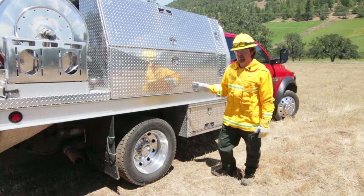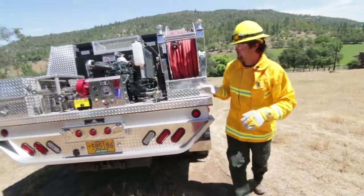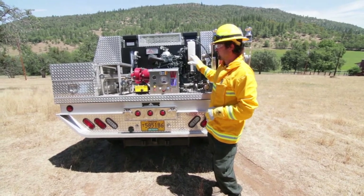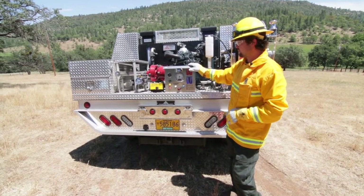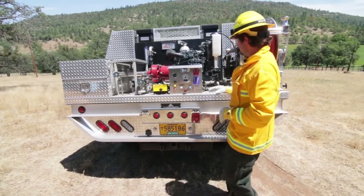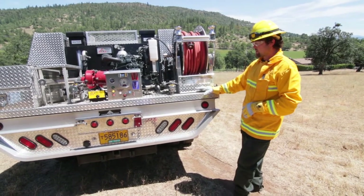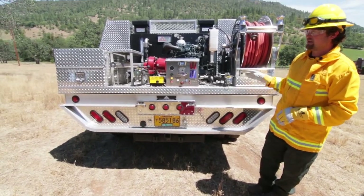I'm gonna walk around and show you some of the features. This particular unit has a Cascade equipment slip-on. We are partners with all of the high-end slip-on manufacturers — Cascade does a lot of stuff for us all over the United States and they make a really quality unit. You can see that even the deck here is aluminum, so you never have to worry about rust. All LED lighting, and if you need emergency lighting done by us we can have that all set up.